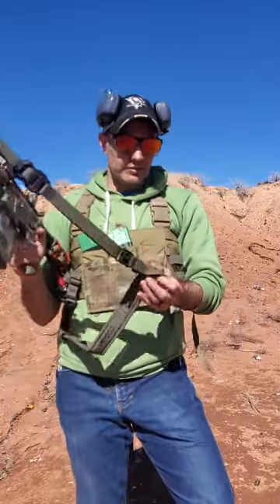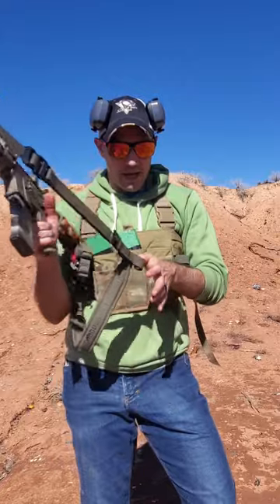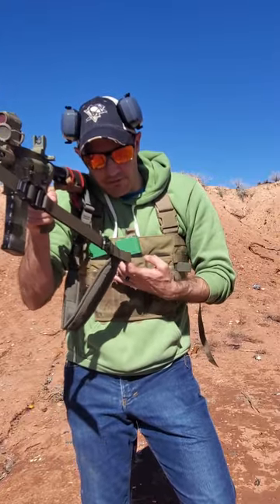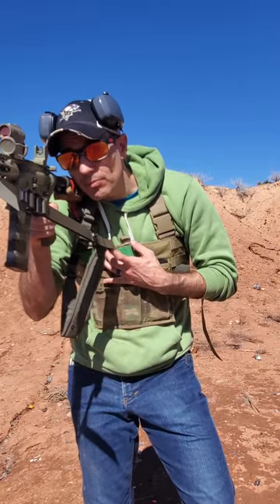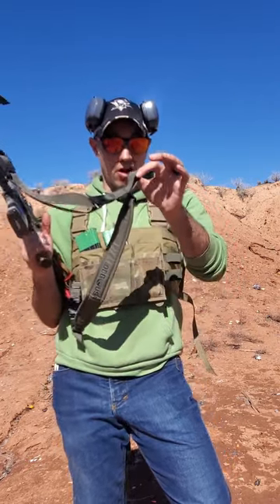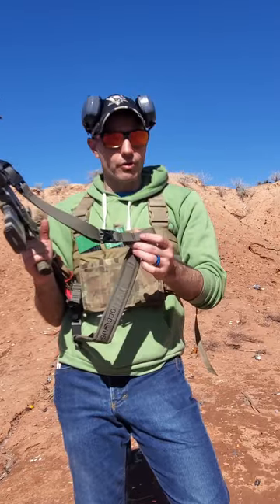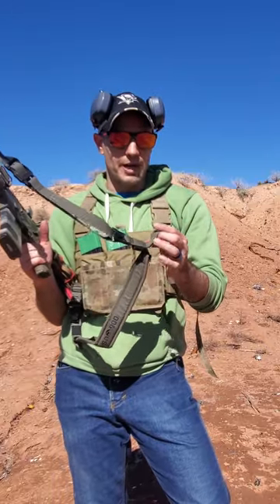The next feature — for you long range guys — they have this little loop here. Imagine you have a carabiner and you're trying to take a long range shot from a barricade. You can carabiner this to your waist to give you more tension and a much more stable shot for a really long range shot. That's awesome. I've actually never seen that in a sling before — I don't know if that's new or just ignorance on my part.